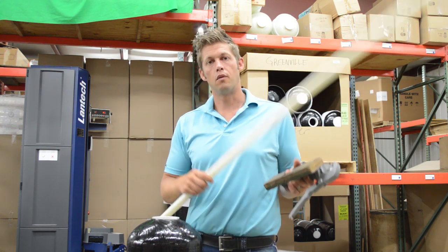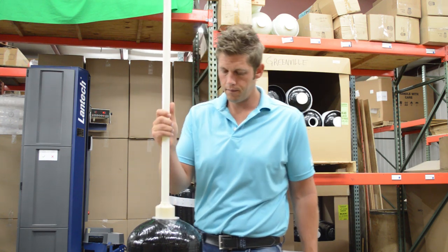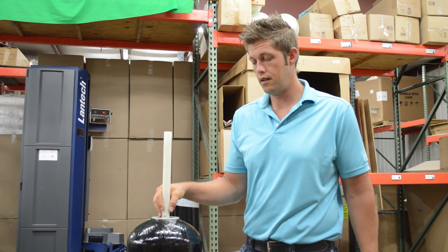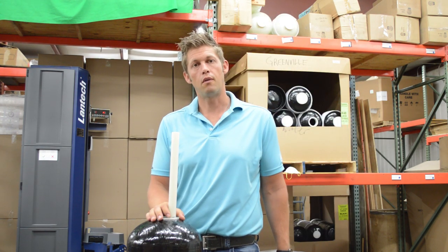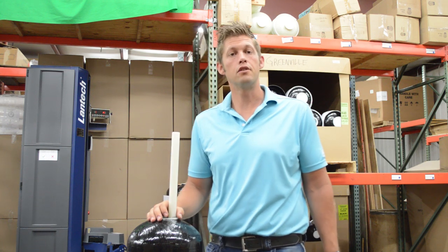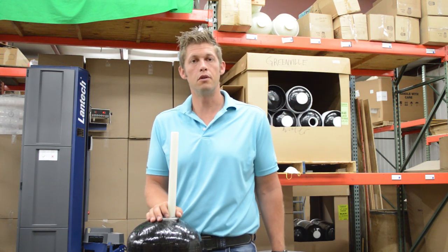Now that your tank is clean, what you're going to want to do is take your distributor tube. You're going to want to insert that into your tank, find the center, and you're just going to want to verify the length that you're going to need to cut your distributor tube at.